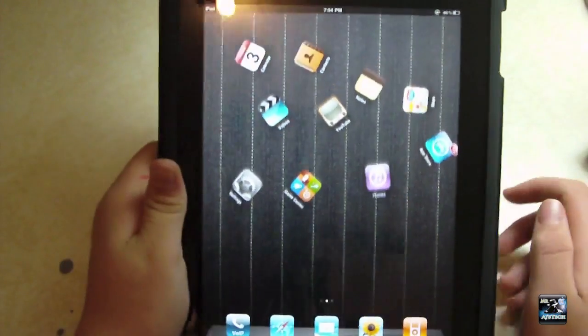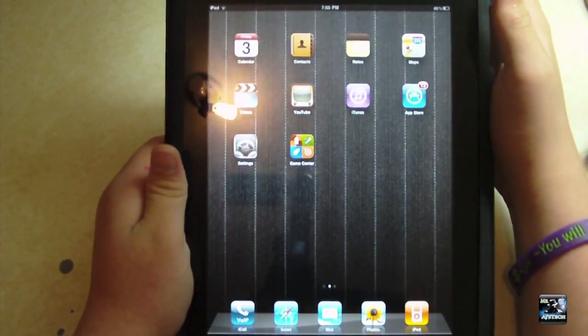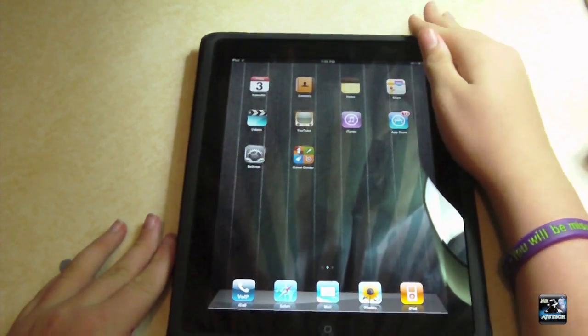So guys, that was my quick tweak review of Gravaboard. Again, it doesn't really provide much functionality — it's just a fun little tweak. But it is really cool that it uses the accelerometer, especially since it's on the home screen. Anyway guys, I'll catch you in the next video. I will see you. Bye.